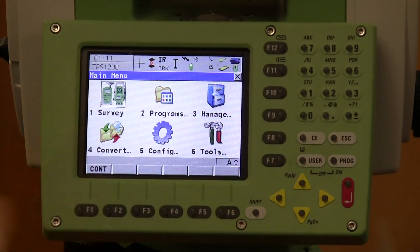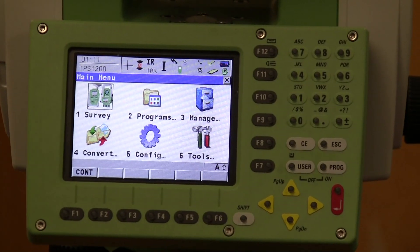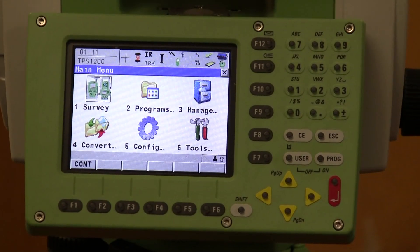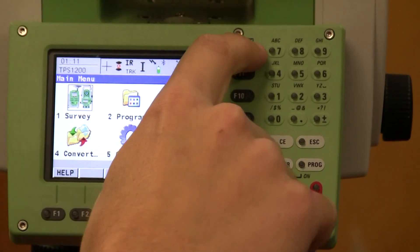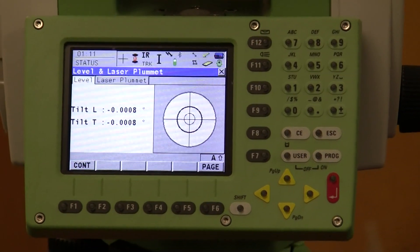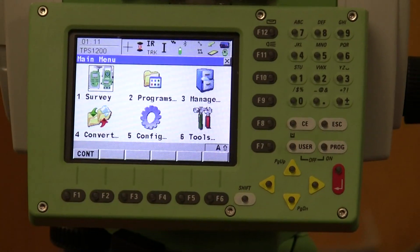You're going to hit Escape and it's going to bring you back to the main menu. If you need to pull up the plummet for any reason throughout the job, you can manually pull it up. You can hit Shift and F12 and it'll pull up the laser plummet. Then Escape out of it and it'll bring you back to the main menu.